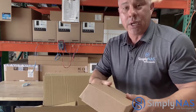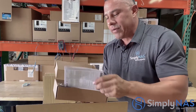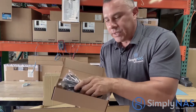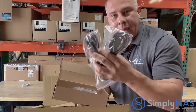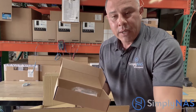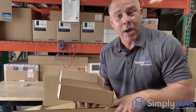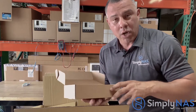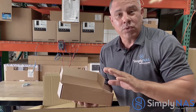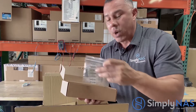Let's examine our accessories and make sure we have everything we need. Number one is the QNAP quick installation guide. Now this system has two power cables. Why? Because this is a redundant power (RP) system, so if one power module fails, the other one stays on — excellent for NAS systems.